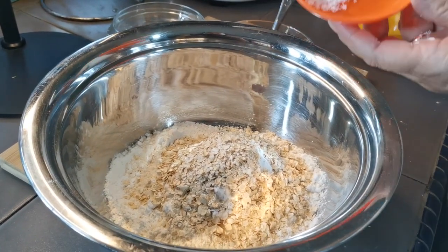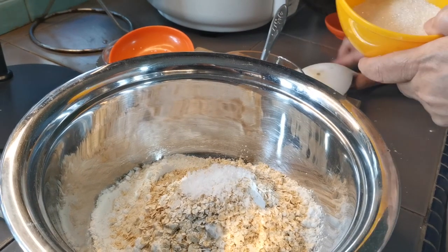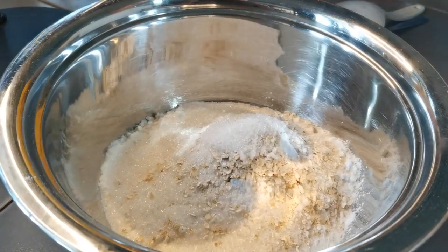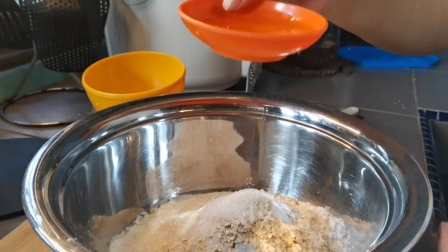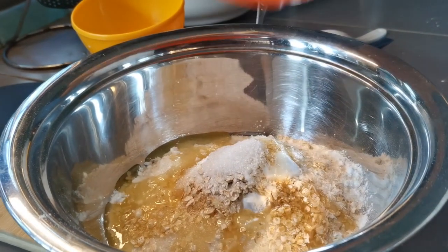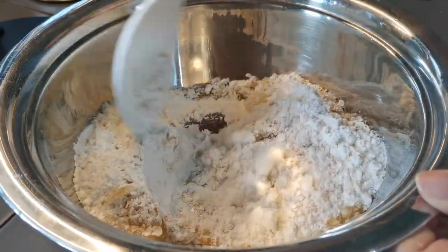Setengah sudut meja makan garam. 4 sudut meja makan gula. 2 sudut meja makan minyak masak. Kita adun semua ini ya, campur semua. (Half a tablespoon of salt, 4 tablespoons of sugar, 2 tablespoons of cooking oil. We mix all of this together.)